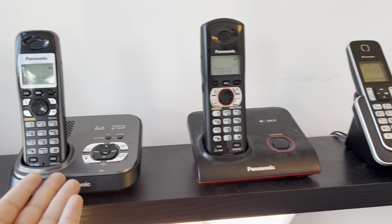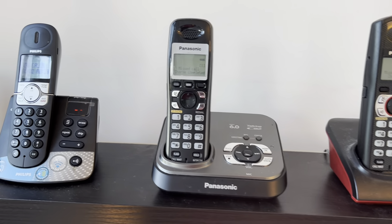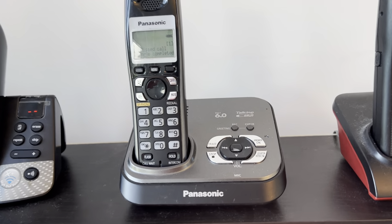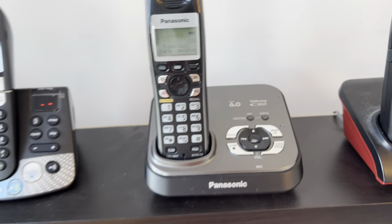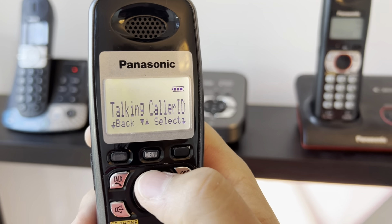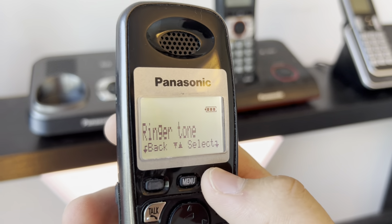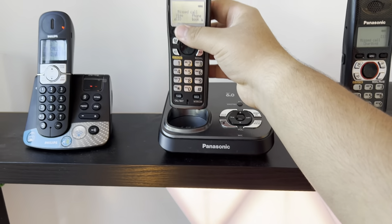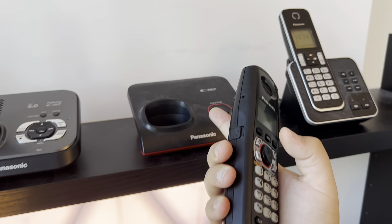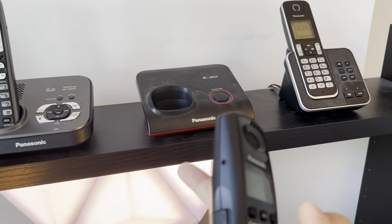Here we have two brothers — these are actually the same model but one is waterproof and one is not, so the model numbers differ. Here we have the KX-TG9331 from Panasonic with talking caller ID. The ringer on it is typical number one, because Panasonic didn't produce any good ringers from that era, or they did but they're not my interest. Tone one is an OG ringer in my opinion.